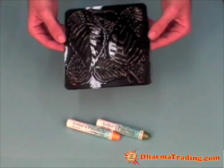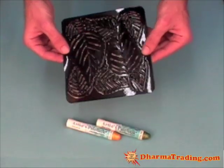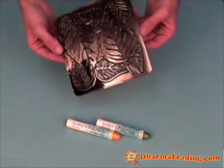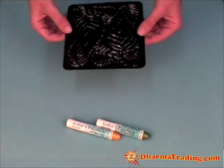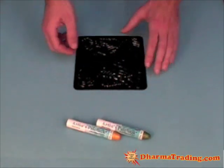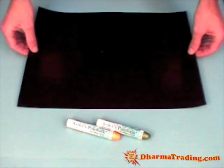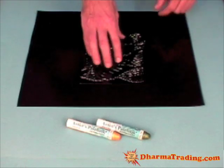The next thing I want to show you is how to use the paint sticks with rubbing plates — this is a neat trick. These rubbing plates come in packs of six and are pieces of plastic imprinted with raised designs. In this case I'm using a leaf design. What you do is lay the rubbing plate down, lay your fabric over it, and then rub gently with the paint stick and the design comes through. I found it very helpful when using the rubbing plates to first lay down one of the grip and grip no-slip mats, which holds the rubbing plate in place so it doesn't move.